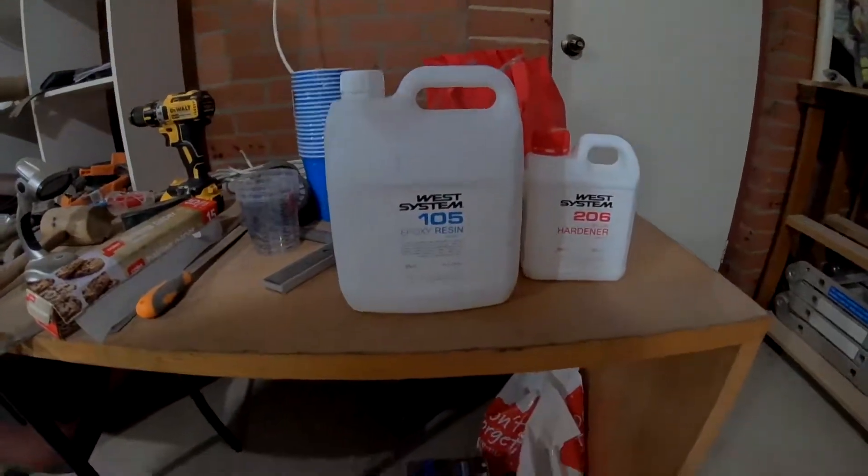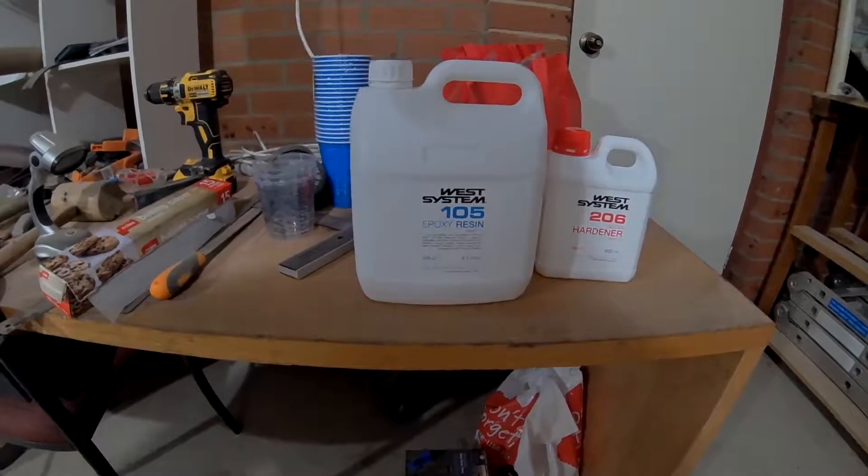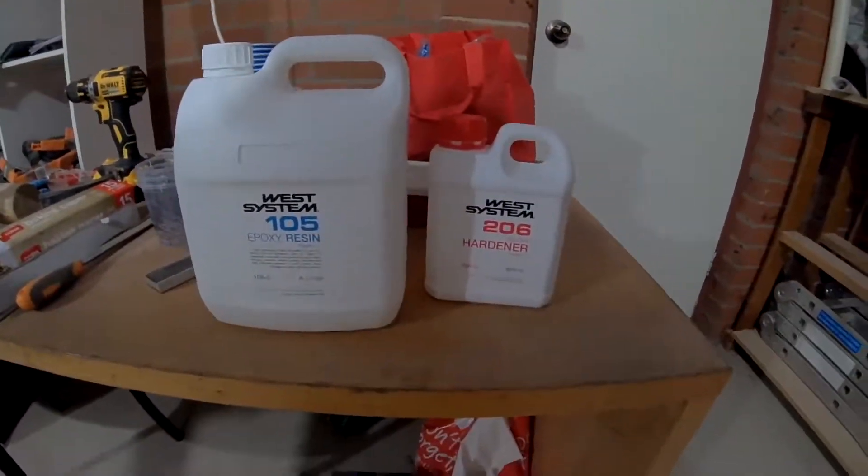Today's an exciting day because I got some epoxy. West System 105 resin and the 206 slow hardener. I have been drawing and cutting and such things for ages, and now it's time to do a bit of actual gluing and assembly.